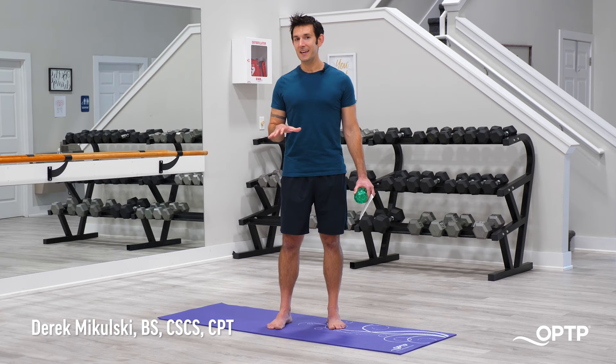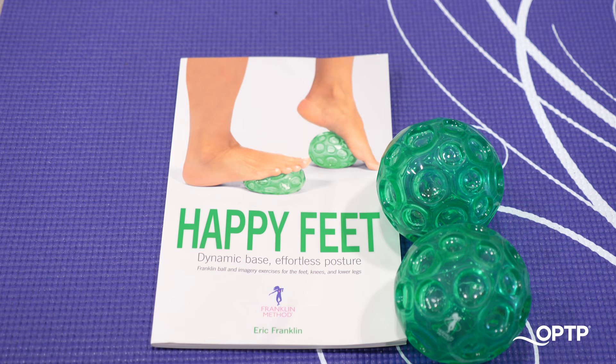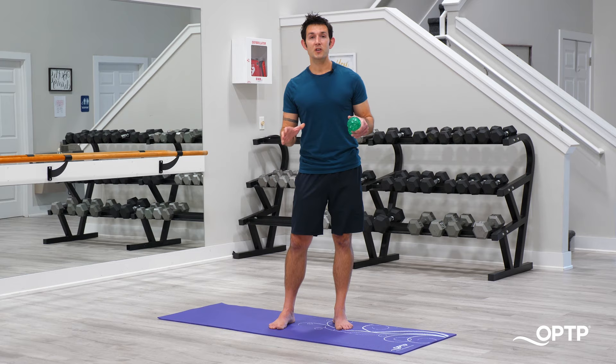Hey everyone, it's Derek with OPTP. Today in our Feel Good Holiday Gift Series, we're going to be focusing on the feet. The feet are obviously at the foundation of everything that we do when standing, yet many of us neglect to train the feet at all. We're going to be taking five different movements out of the Happy Feet book by Eric Franklin and using the Emerald Green Franklin textured balls to create some wonderful release of the tissues in the feet and also create some strength and balance as well.